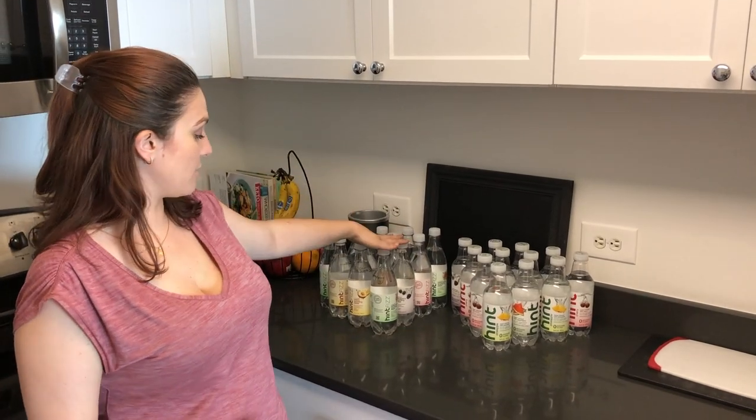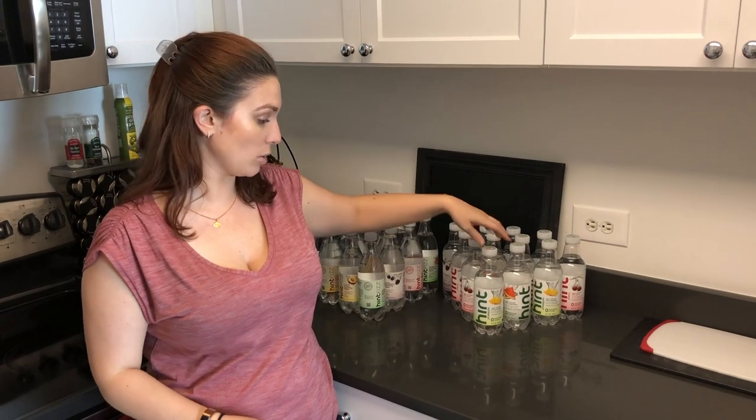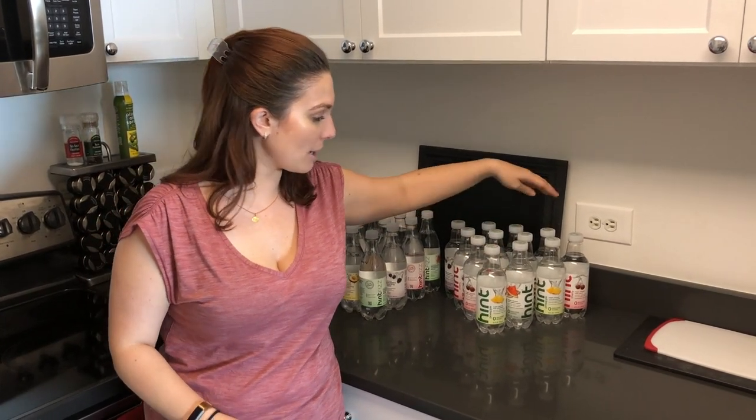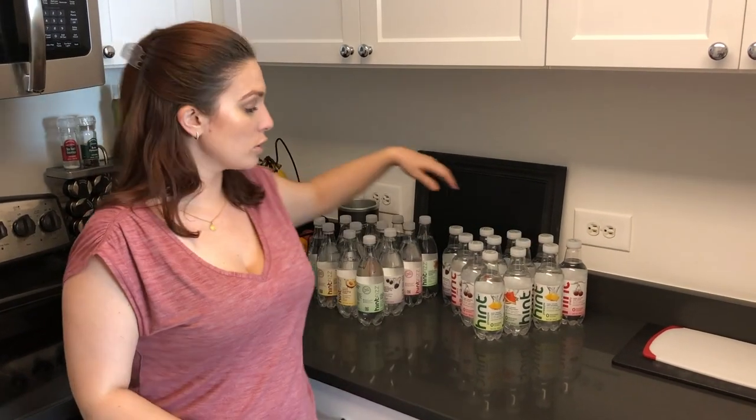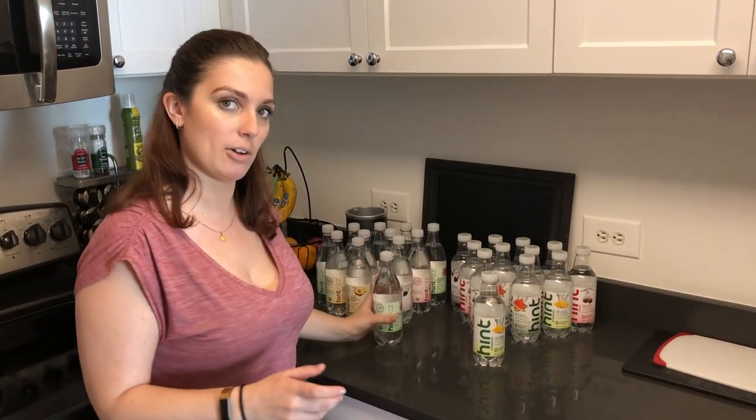So apparently with the fizzy we have watermelon, peach, blackberry, and cherry. With the regular water we've got pineapple, cherry, blackberry, and watermelon as well. So we're gonna try the watermelon fizzy and the pineapple regular and just kind of see how it goes.